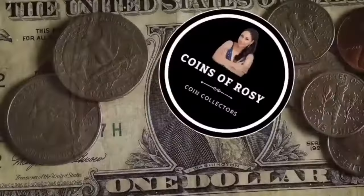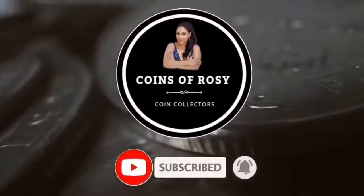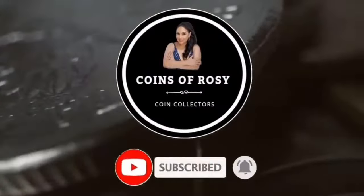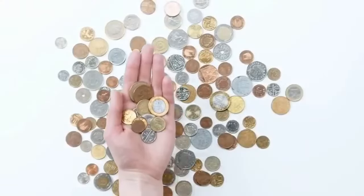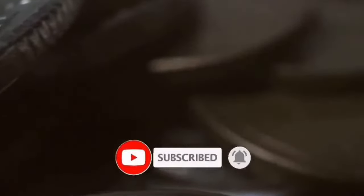Welcome to your channel, Coins of Rosie. I think every one of you wants to have a valuable collection of coins, but lacks the basic information of the currency. In this channel, we are looking for the most important information for valuable coins. Thank you for supporting the channel. If you are not a subscriber, subscribe to the channel and activate the bell feature in order to receive all new content from our channel.